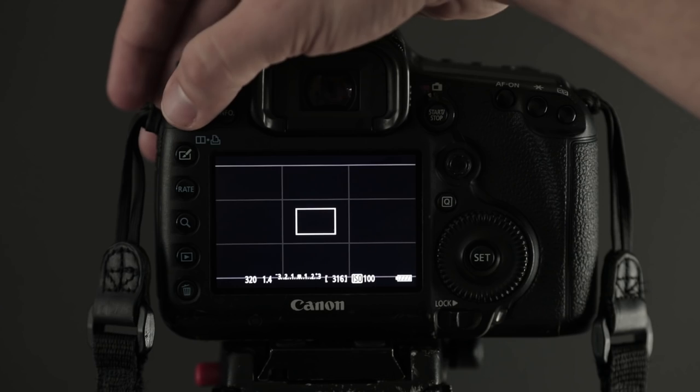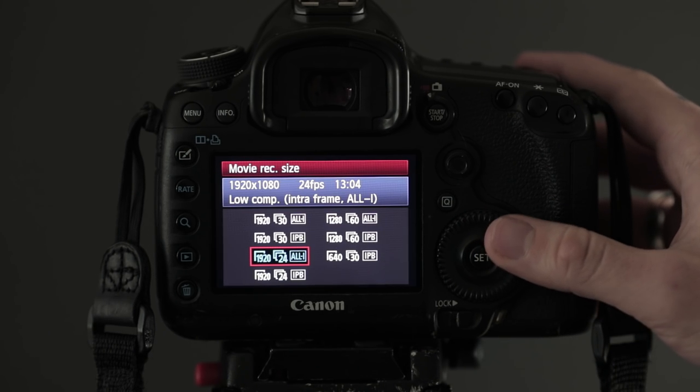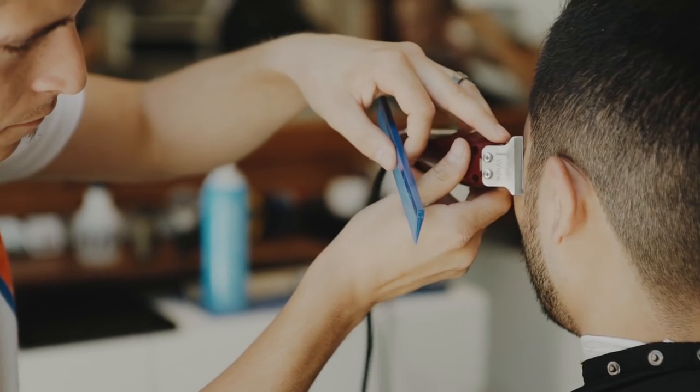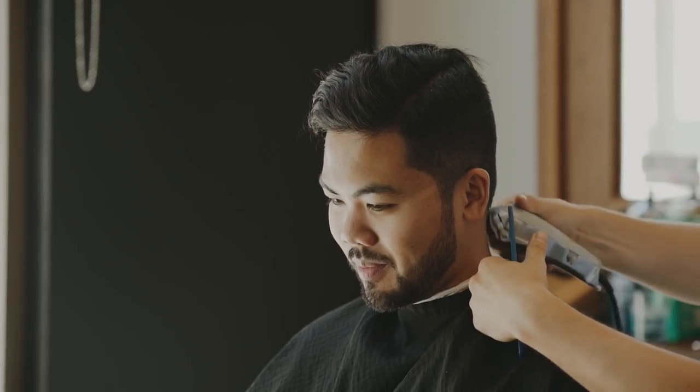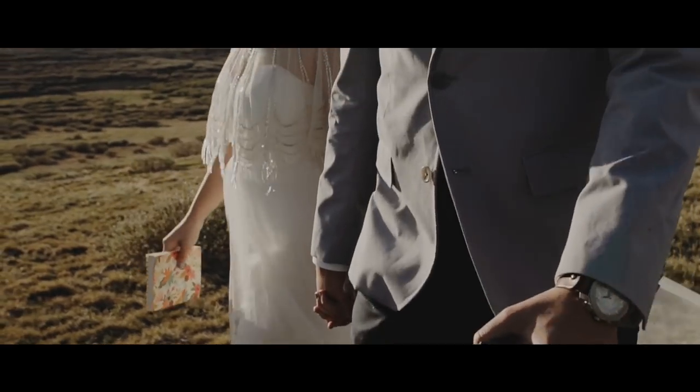The frame rate at which you shoot is one of the most important settings to go over. Generally, you can choose between 24, 30, or 60 frames per second. 24 is the rate at which most Hollywood movies are shot and it has a great cinematic look to it. 30 frames per second is most common for broadcast and TV, and 60 is great for shooting slow motion.